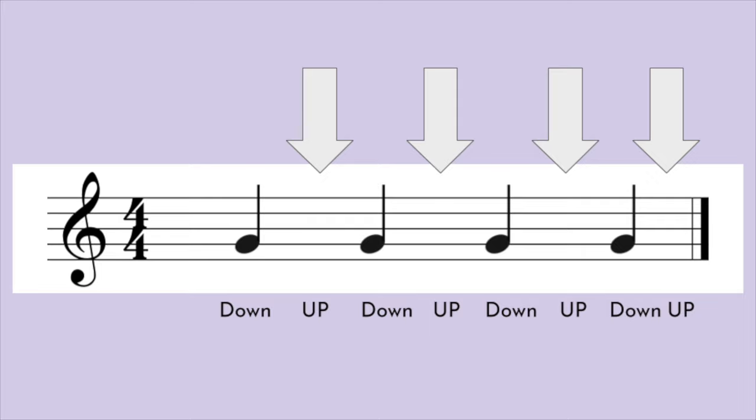That is the second half of the beat, which is where we're going to add eighth notes. There are two eighth notes in each quarter note. An eighth note is half of a quarter note.